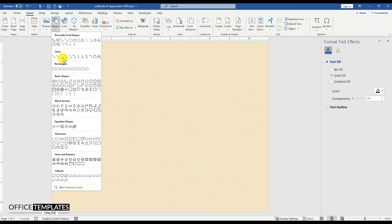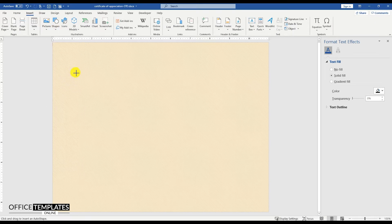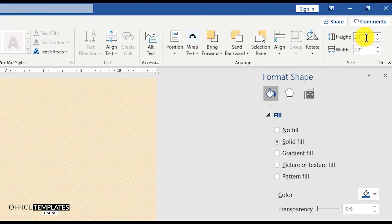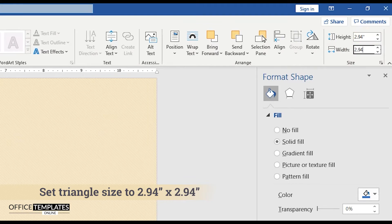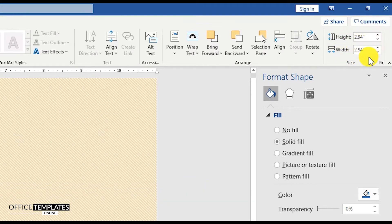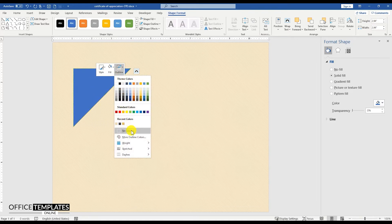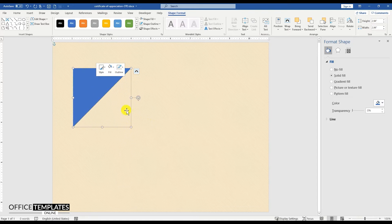Go to the Insert menu, Shapes, and draw a triangle shape. Press and hold the Shift button and rotate it to 90 degrees. Then, set the width and height of this triangle to 2.94 inches. Remove the outline color and fill dark gray color to this triangle shape.